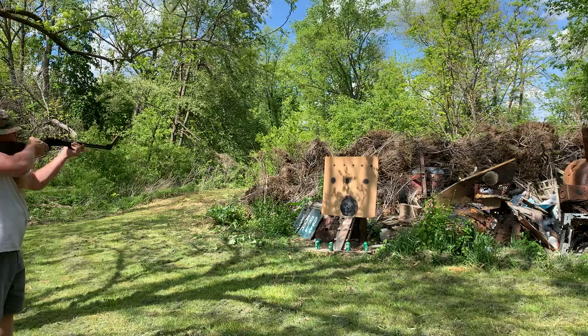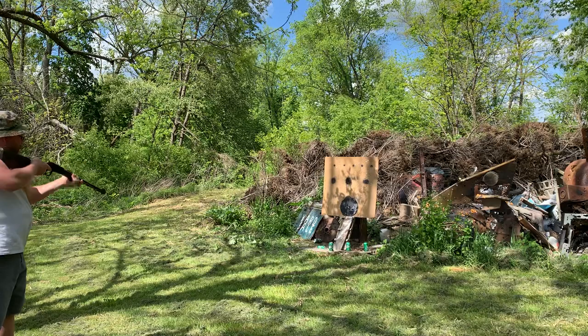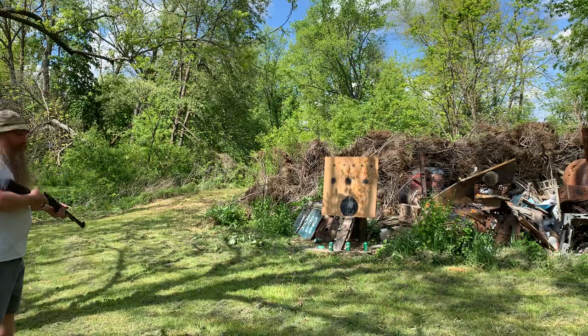We'll call it ten feet, might be a little more. Still very effective — I like it a lot. Let's go five more.